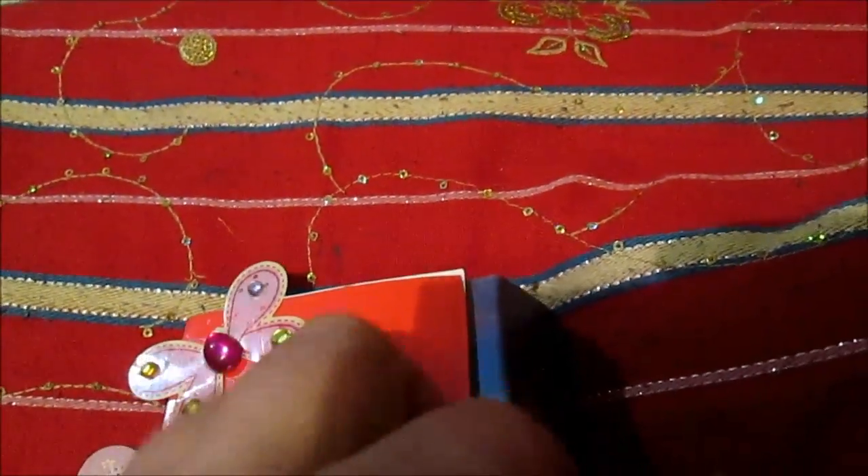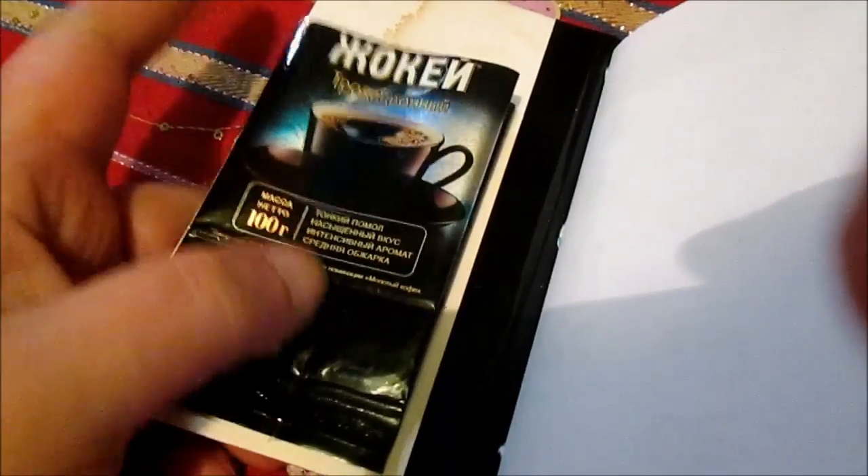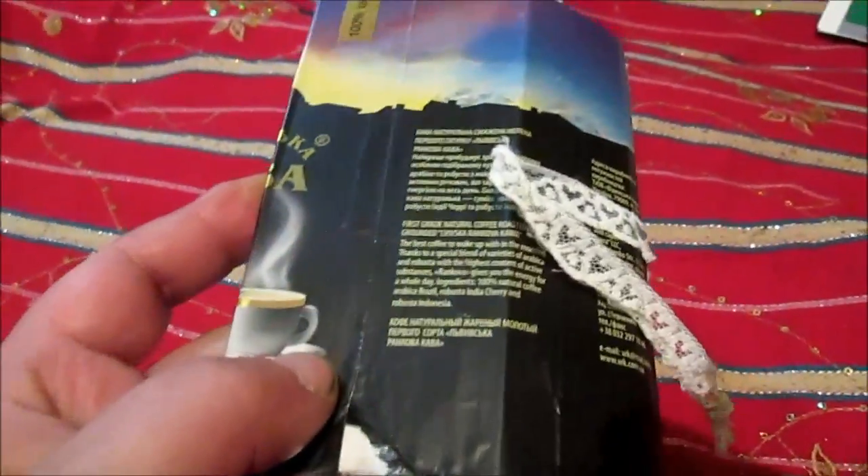Inside this book I have two packages. Of course I used the coffee package. Another part — you will see — another path from the package. As I mentioned, the signatures were three.